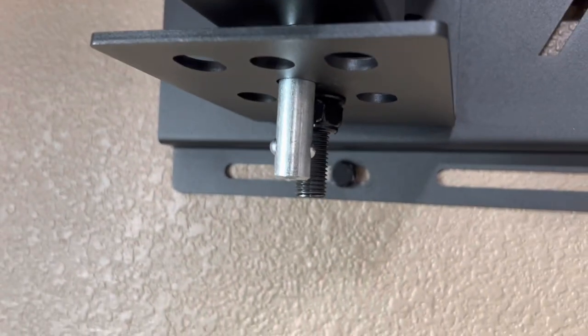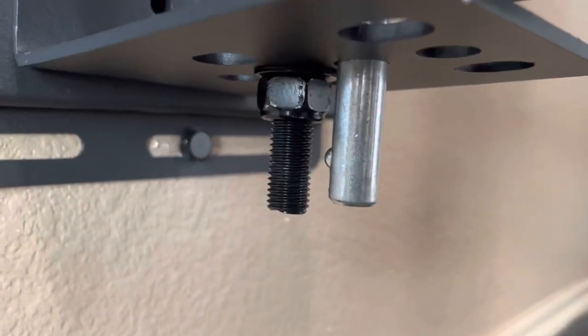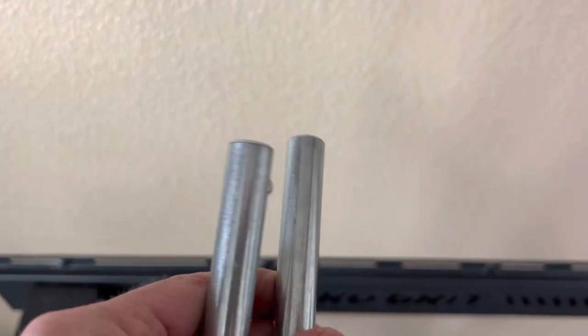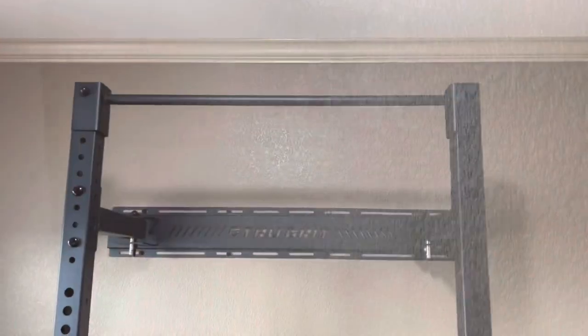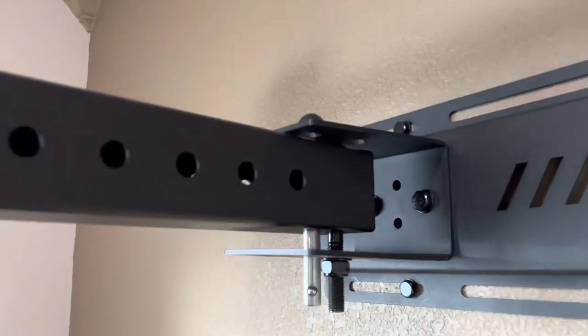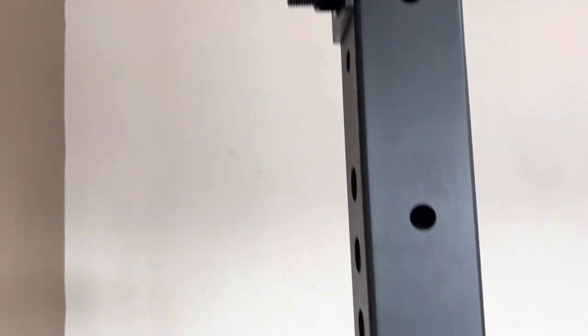This one has two ball bearings in this pin. That one has one, this one has one, and this one's missing one — and these two have one. To finalize it, put the pull-up bar on top. You may have to take these pins out first, then put those pins in next. Just FYI. Looks good though.